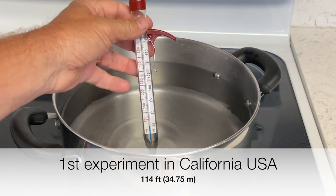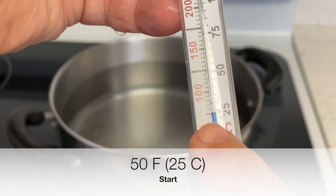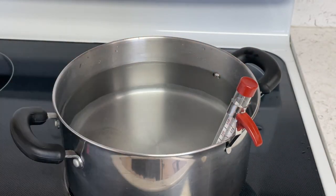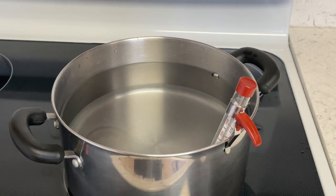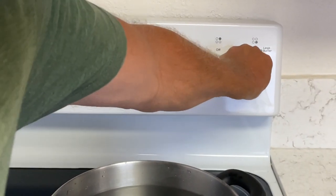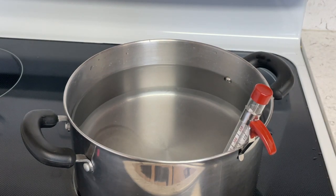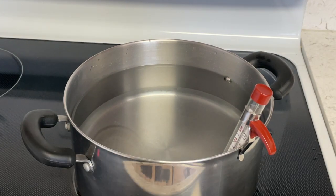To start off the experiment, just to show you before I turn it on — it's at 50 Fahrenheit, 25 Celsius. We're going to turn it on. We're above sea level here in Northern California, and I'm going to turn it on to high. We will give an update every five minutes to see where we are as we have to get to 211 degrees Fahrenheit, 99 Celsius, for water to boil here in Northern California.